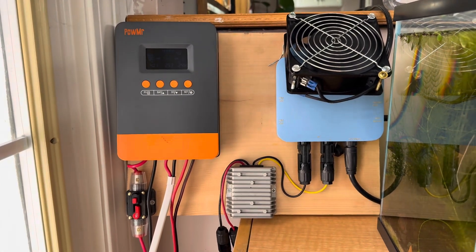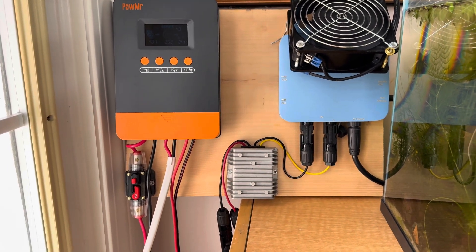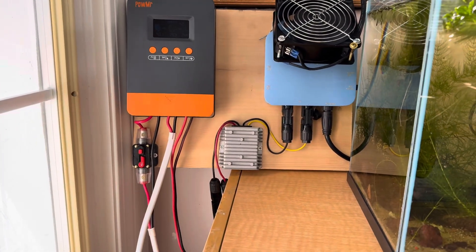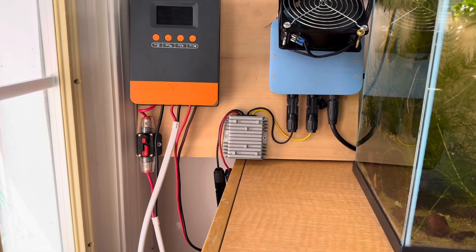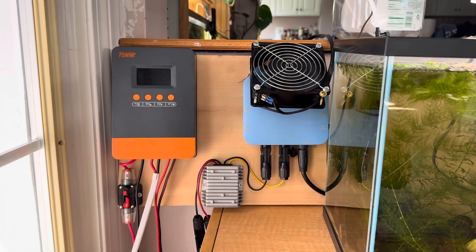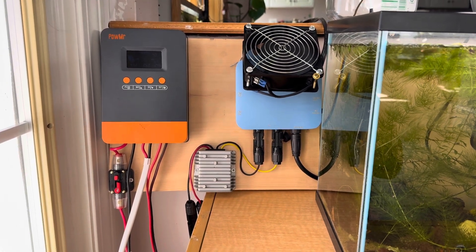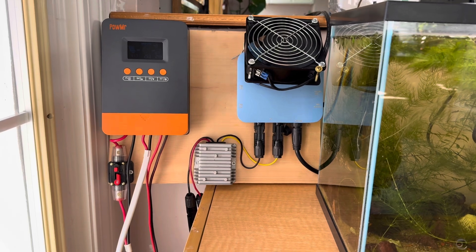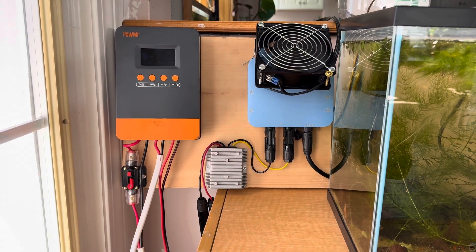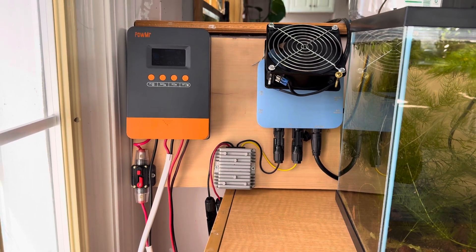All this is done through the Smart Life app, which is why I try to put everything in there — because I can set up all these automations. It's a great thing to have all of this in one place. Now it's working great. I'm storing all the extra energy that the inverter is not using in the moment into the battery, and then from the battery I have the option to redistribute all this power at night when I'm using it.